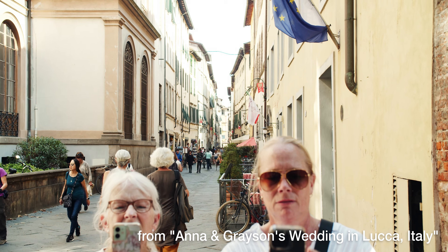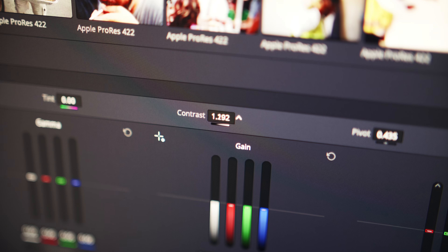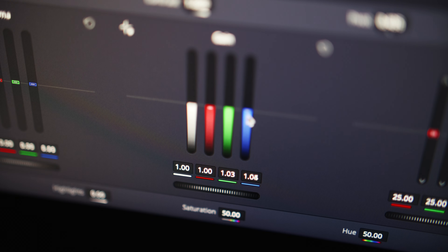Why does this matter? Images are representations of the world around us, and we can make adjustments to bring out certain feelings that help tell a better story that resonates. If my monitor is out of whack and I dial in a look and feel, then export it and someone else sees a completely different image on their phone or laptop, all of that effort I put into creating that look goes completely to waste.